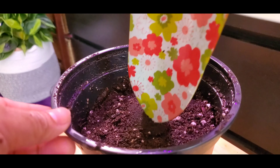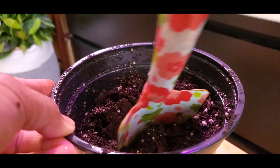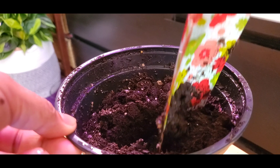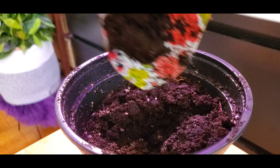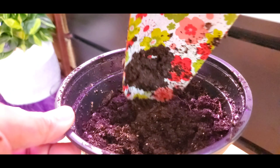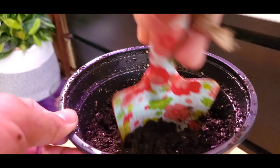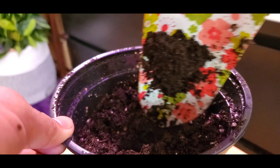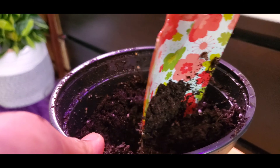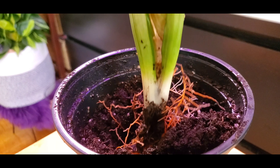So now I have my cute shovel — my flowery shovel. I'm just making a little hole, and I'm gonna put this one in.